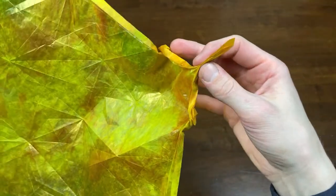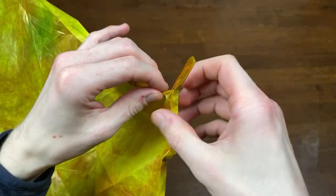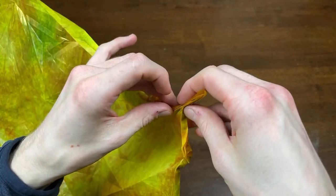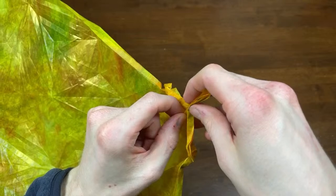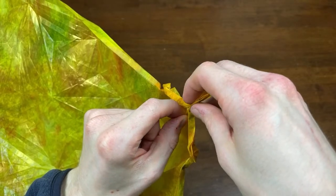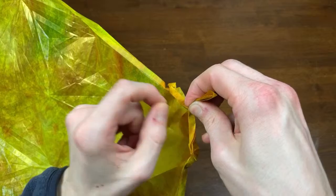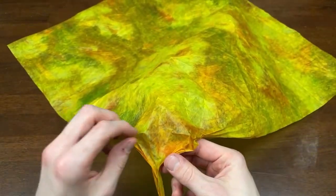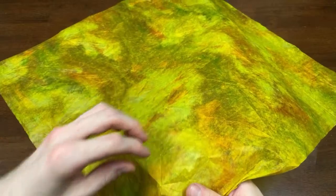Let me flip this over. As always, before I fully make a crease, just make sure it's perfect — like that. Firmly press the paper; it's going to remember how it's supposed to be.